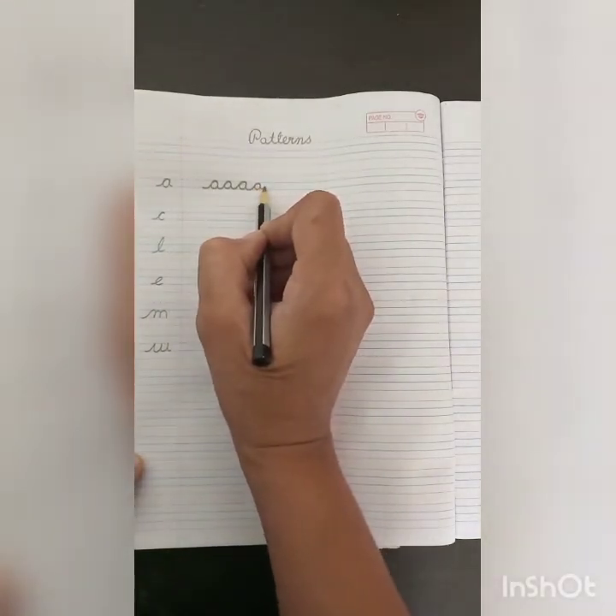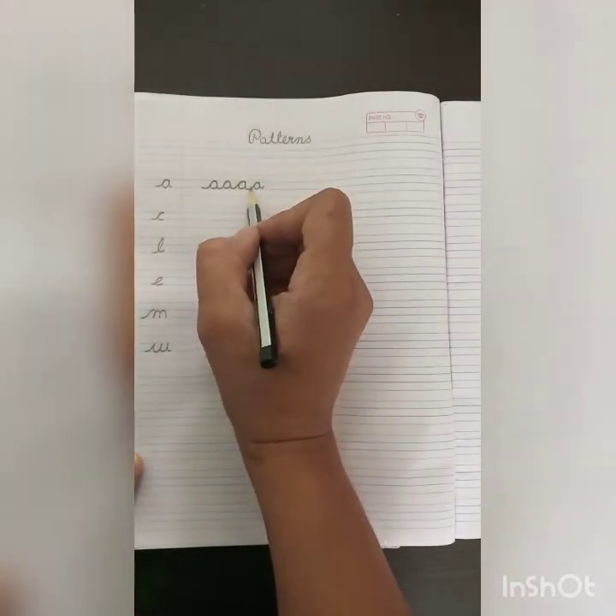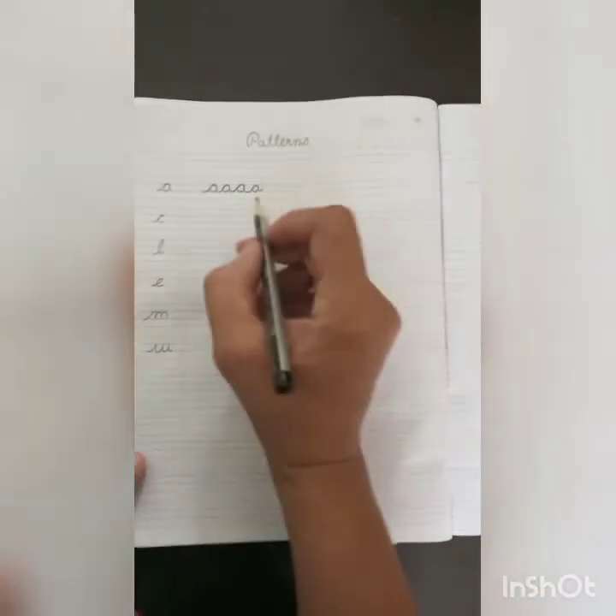This A pattern will be helpful for making letters A, D, and G. This is the pattern you will make.